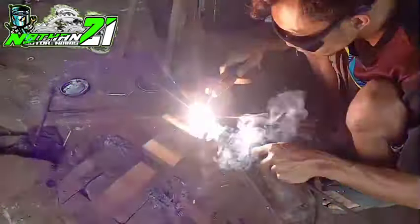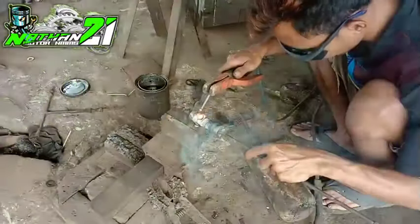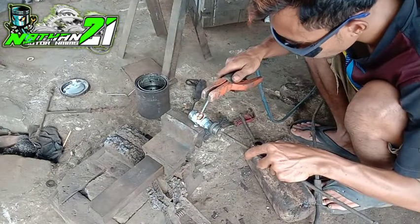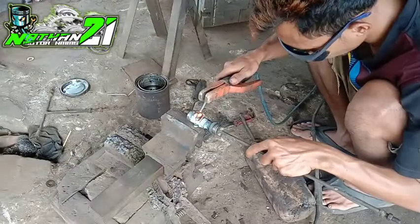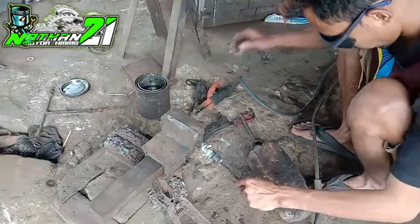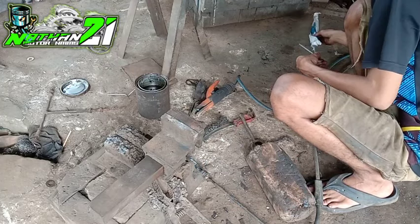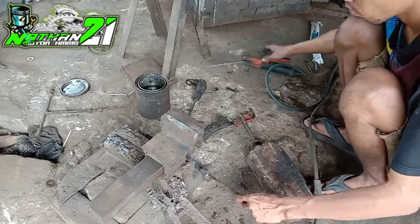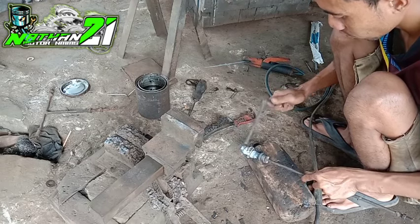Untuk pengelasan sendiri, ini kita lakukan secara pelan-pelan tapi pasti ya teman-teman. Usahakan benar-benar padat, jangan sampai bolong-bolong ya. Karena untuk pengelasan menggunakan kawat las sintiga ini agak sedikit susah dibandingkan dengan kawat las yang RD, itu sangat mudah. Untuk kawat las sintiga ini kita usahakan pelan-pelan tapi pasti, benar-benar padat.